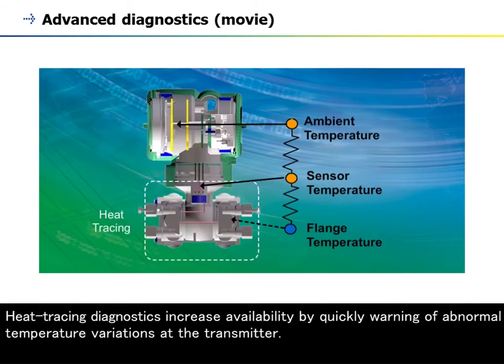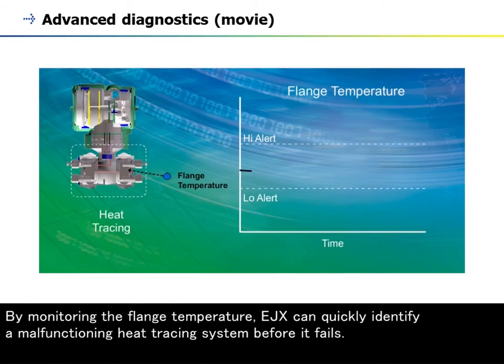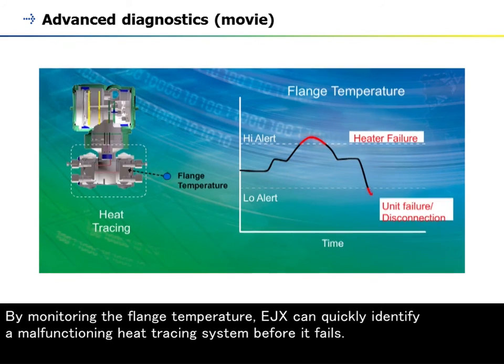Heat tracing diagnostics increase availability by quickly warning of abnormal temperature variations at the transmitter. By monitoring the flange temperature, EJX can quickly identify a malfunctioning heat tracing system before it fails.